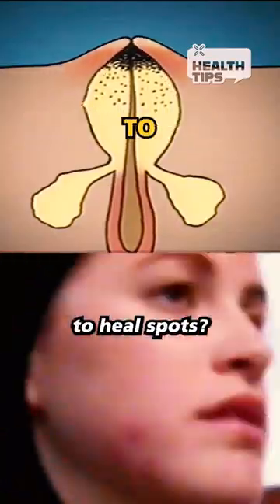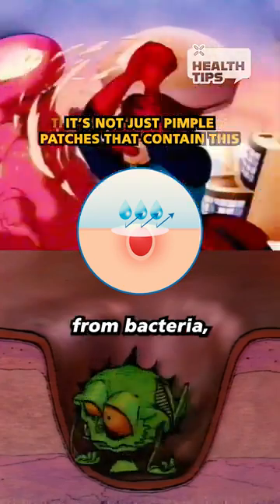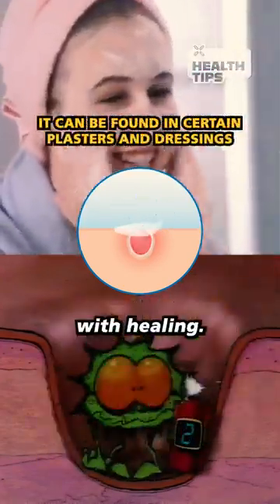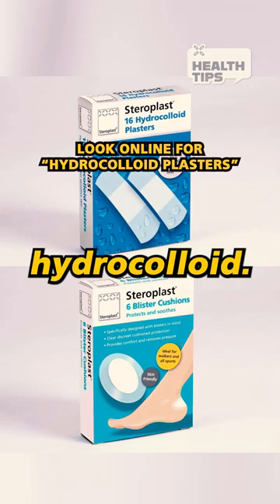Did you know there are man-made scabs to heal sparks? They work by creating a watertight layer to protect from bacteria, drawing out fluids and maintaining a humid environment where the body can get on with healing. And when they're removed, all the bacteria and fluid go with them. The active ingredient is hydrocolloid.